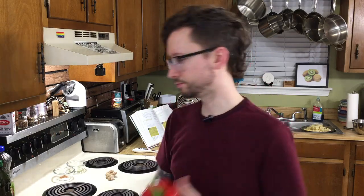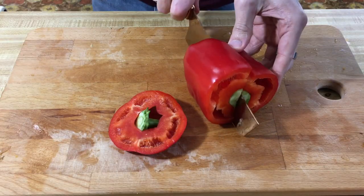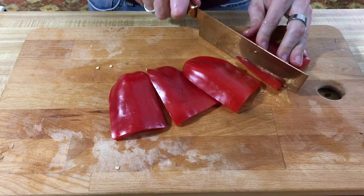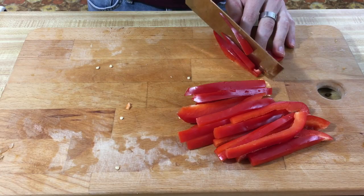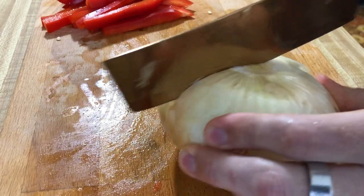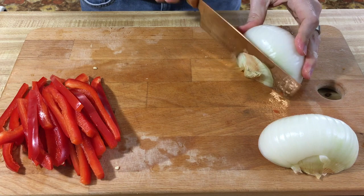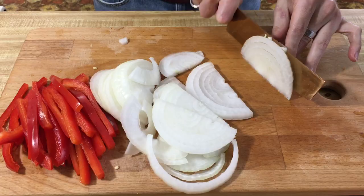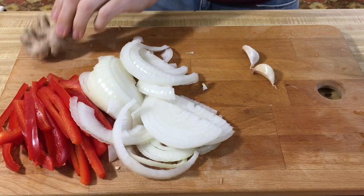Red pepper — we're going to cut these into quarter-inch slices. Same thing with the onion. And we're going to mince garlic and ginger.